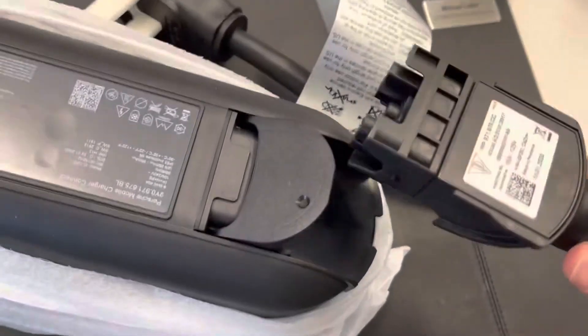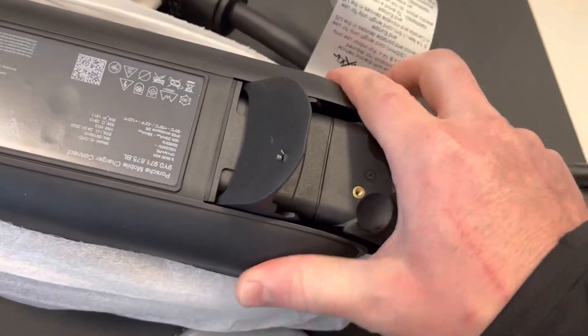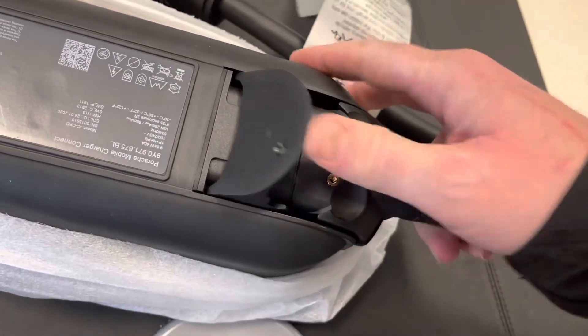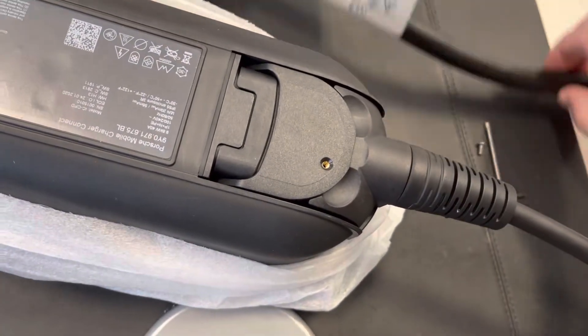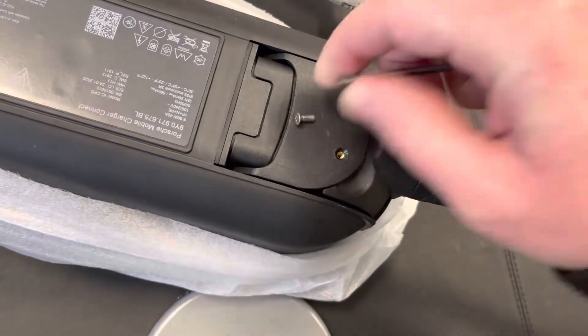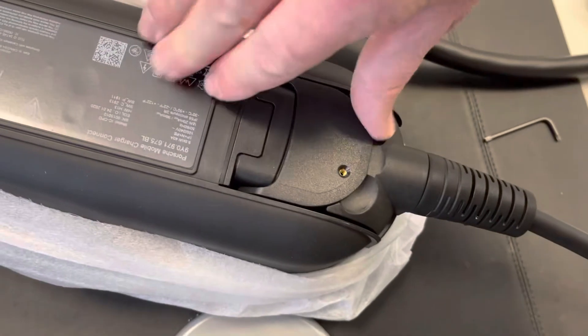Anyways, take one of these things — you're going to start by sliding it in partially, then you have to lower this lid, shove it in more, raise the lid, shove it in more, lower the lid. Then take your little screw — they give you a Torx bit screw — screw that in there so that nobody accidentally does this very easy process.